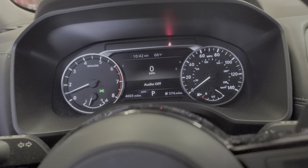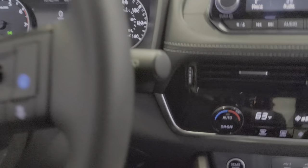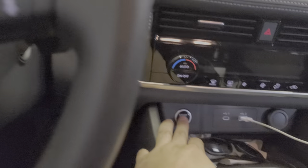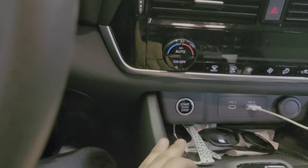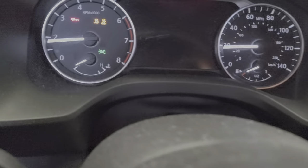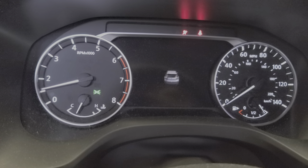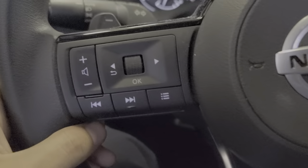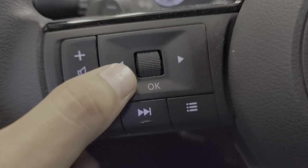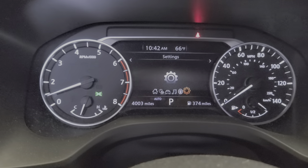Let's get it — how to reset the oil life. I'm gonna shut it down first. Now start the vehicle: press on the brake, push the start button. There you go. Now come here to your steering wheel on the left side and press this button.